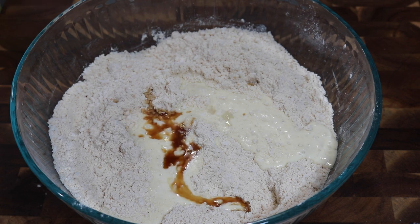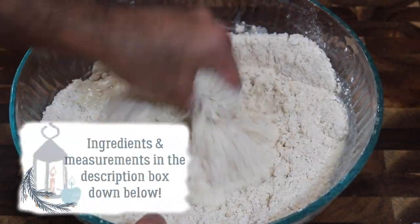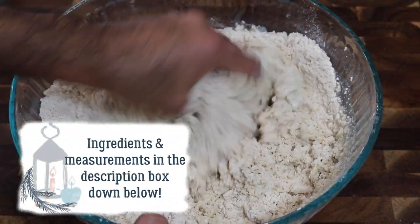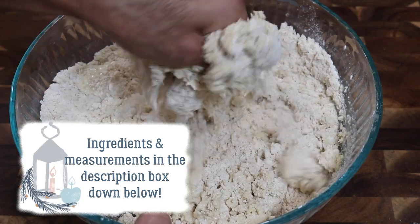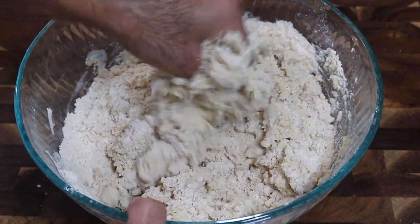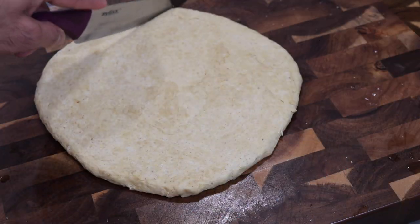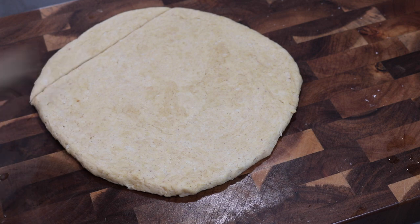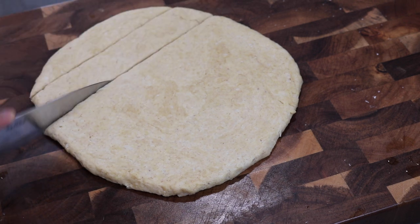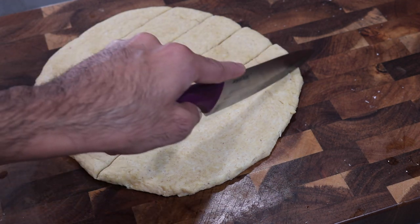And on top of the vanilla, I'm also going in with some almond extract. Once all of these ingredients are added in, you're just going to keep on mixing everything together until you get a nice soft dough. You don't want something too sticky and you don't want something too hard. If your dough is still too hard, keep on adding eggnog until you get a nice soft dough. I allowed my dough to come together and as you guys can see, it's a nice smooth texture right here.